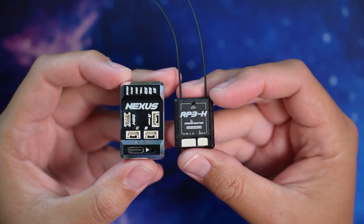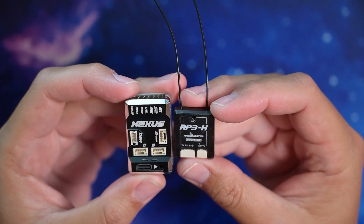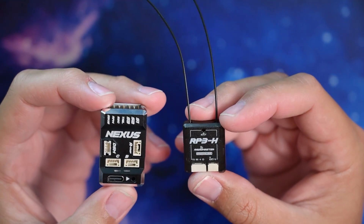I've been running the Nexus and the RP3H in a few helicopters for a few months now and everything's been performing flawlessly. I'm glad to see a company like Radiomaster start making hardware for rotor flight, especially because I think this is the first FCC and CE certified hardware for rotor flight.